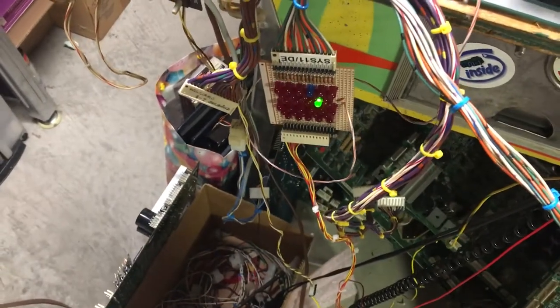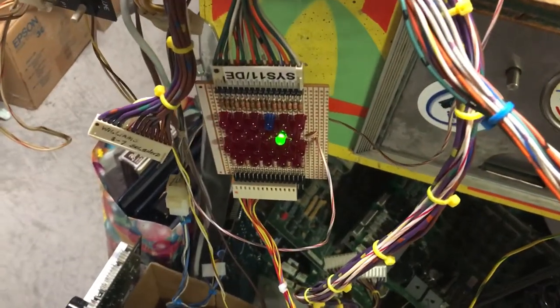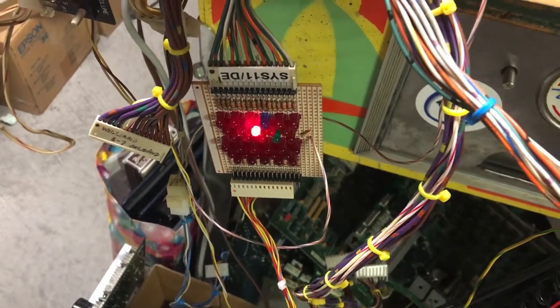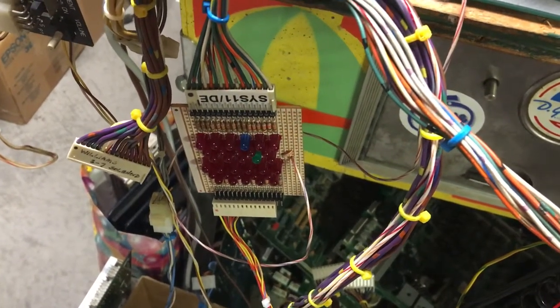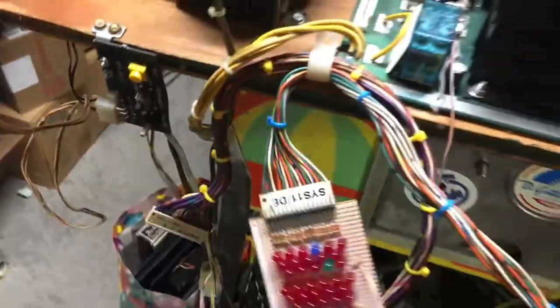Here's coil one, one A, two, two A... seven, seven C, eight, eight C, nine, ten, eleven, twelve. Ten was so bright because I have a blue LED in for when I'm testing Data East boards. I didn't hook up the special solenoids connector.